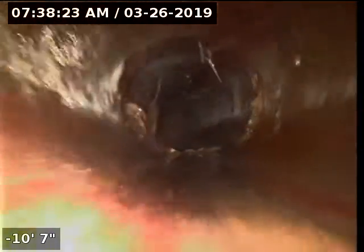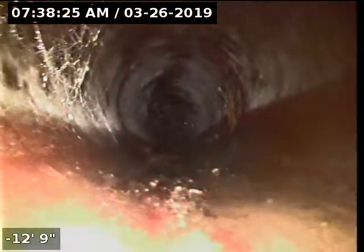Little bit of tree roots. Little more tree roots in that middle. Pretty big pile of tree roots right there.